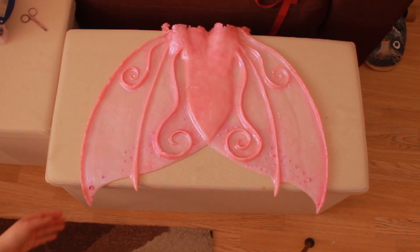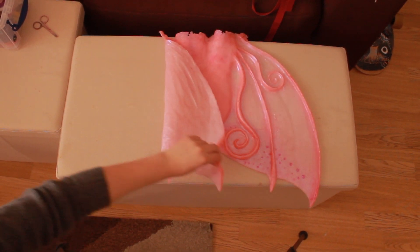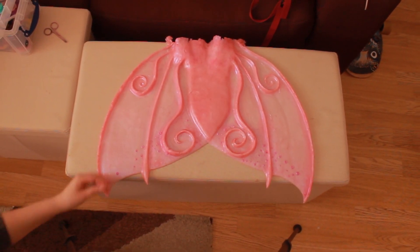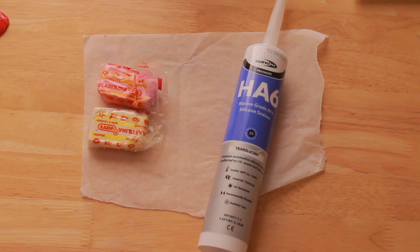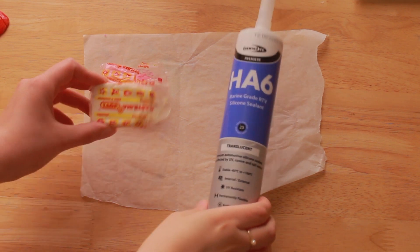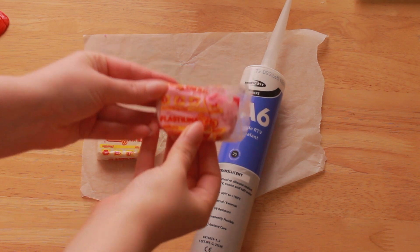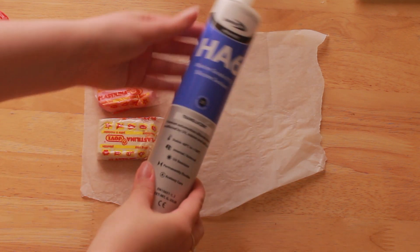Hello everyone and welcome back to my channel. I've been working on my fluke and came up with an idea — I need to slightly alter my mold and make some additional parts, but I don't have any plaster and it's a lot of polymer clay to use. So here's the question we're going to try and answer today: will silicone react with plasticine, and can we make simple emergency molds using plasticine to alter my existing mold?